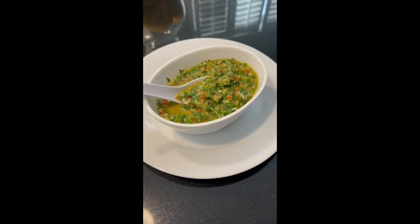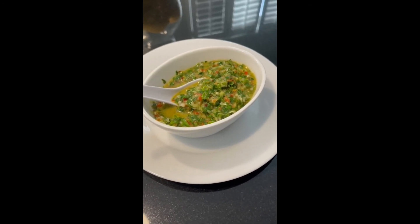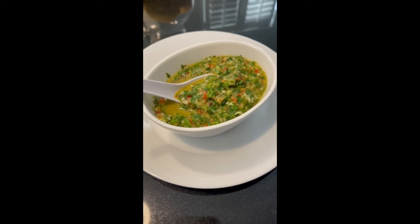Anyway, we will put the quantities at the end of this recipe. I hope you like it, enjoy it, try it — it's really easy to make. I hope to see you soon. Please subscribe to Cafeteando por el Mundo. Bye!